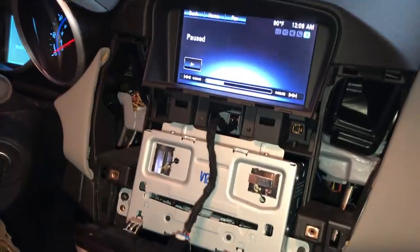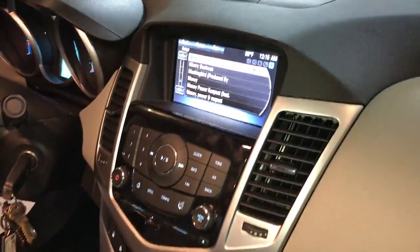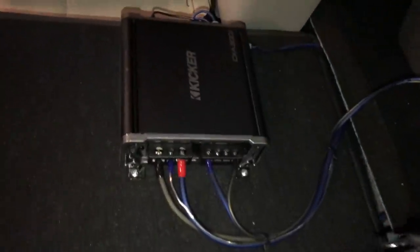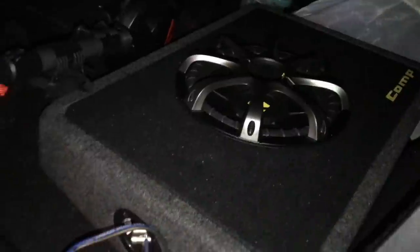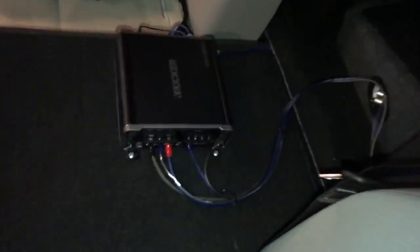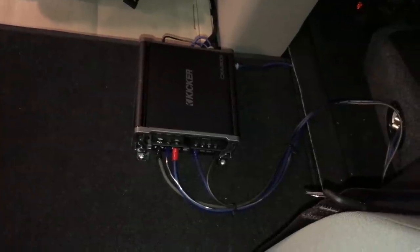Once you've confirmed it's working, go ahead and reassemble in the reverse order that we pulled it apart. We've got the center console put back together, we tested it, and it works great. The amplifier is all hooked up, nice and clean. We have a 10-inch Kicker in a little ported flat box — the nice thing is it just folds right out of the way. If you have any questions about this install, go ahead and post a comment below. Thanks for watching, and we'll see you in the next video.